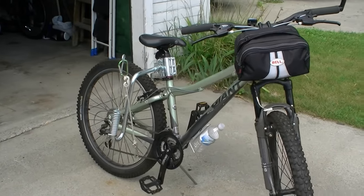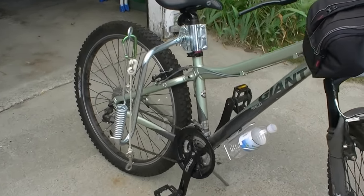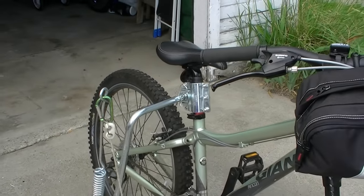Okay, today I'm going to show you guys my favorite thing to do with the dogs in the summer.